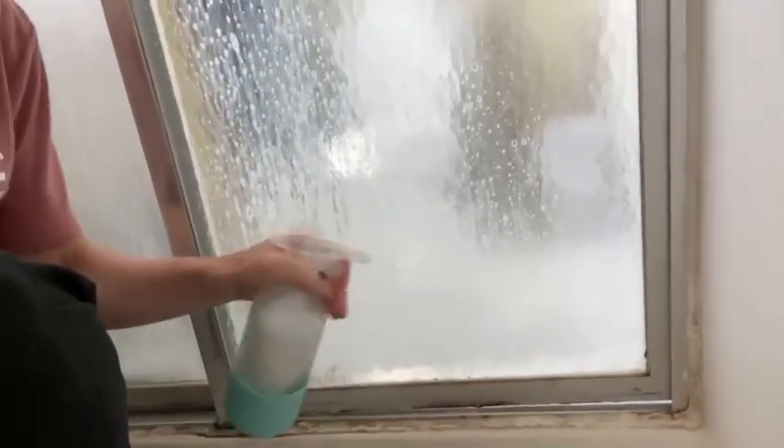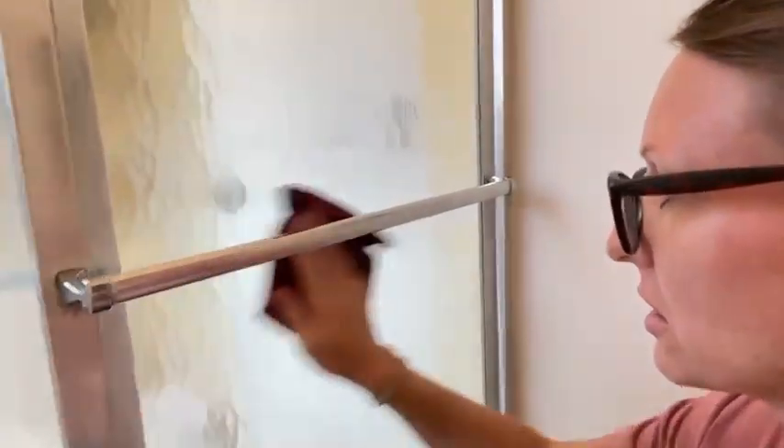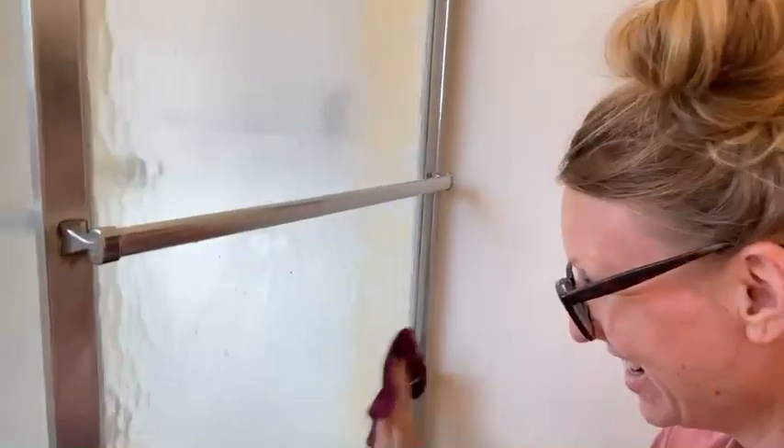I'm going to let it work for a couple of minutes and do a little bit more on the bottom here. Look at the gunk there — let's see what it can do. Let's make some magic happen y'all! Look at that — it literally ate it away. See that? All I have to do is wipe it. Look at that!